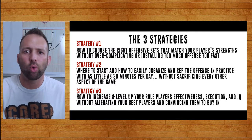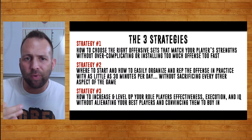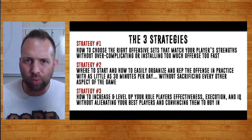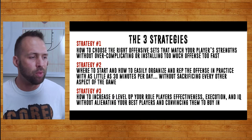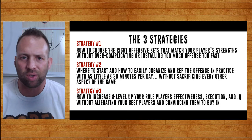Depending on your personnel, I feel like everyone's Princeton should look just a little bit different. That's why I teach the offense the way I do — so that you can learn as much of it as possible and then pick and choose what works best for your program. Pick and choose the offensive sets that are going to work for your kids. That's exactly what we did.